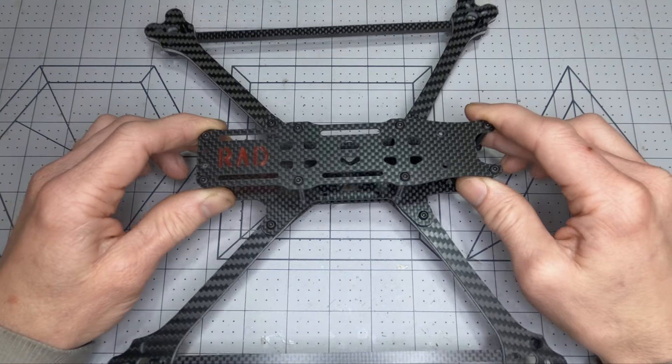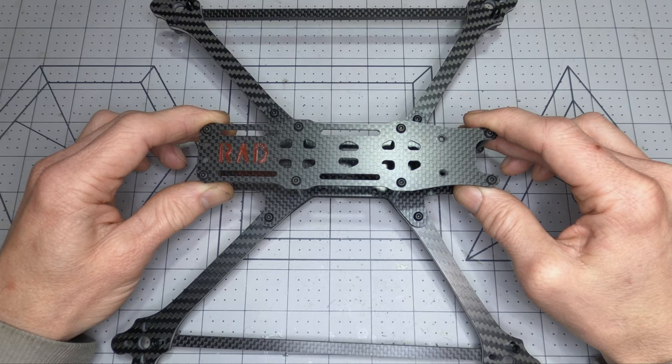Hi, thanks for joining me. I'm excited to introduce the latest addition to my list of FPV frames, the Rad Scout.